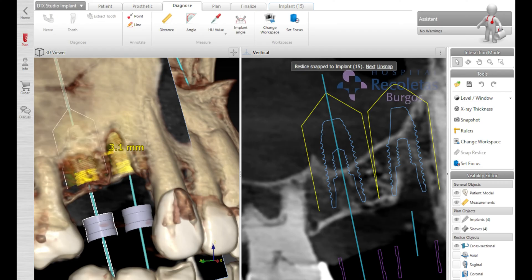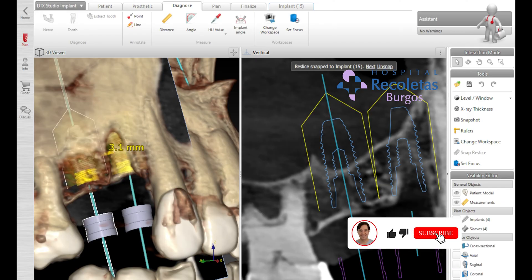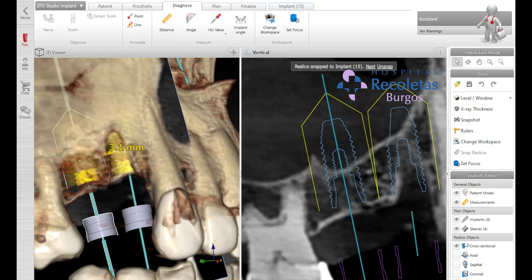Hi everyone, I'm Dr. Joel Yoshi Otero. I'm an oral and maxillofacial surgeon. I work in Burgos, Spain, and today we're going to see a sinus lift, a classical sinus lift with bone grafting and the placement of two dental implants.